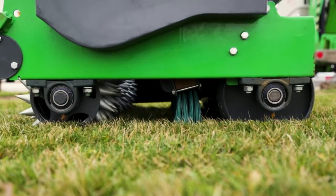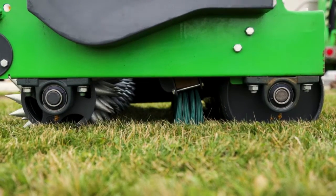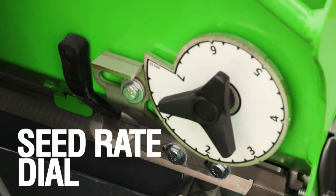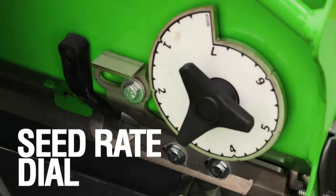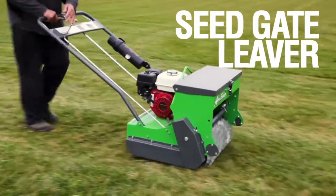Both rollers are chain-driven to provide consistent drive power over uneven and wet surfaces. The seed flow can be dialed in at the base of the unit with a locking knob that customizes the size of the seed distribution holes, and features an open and shut gate lever right within arm's reach.